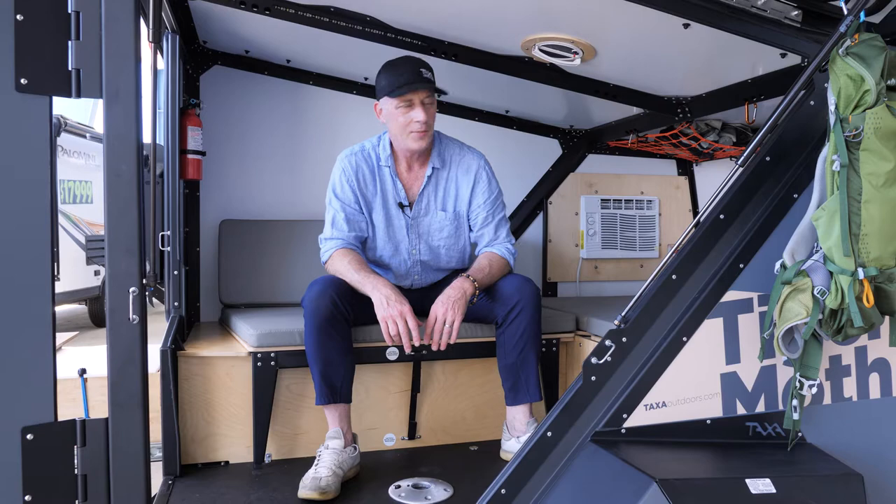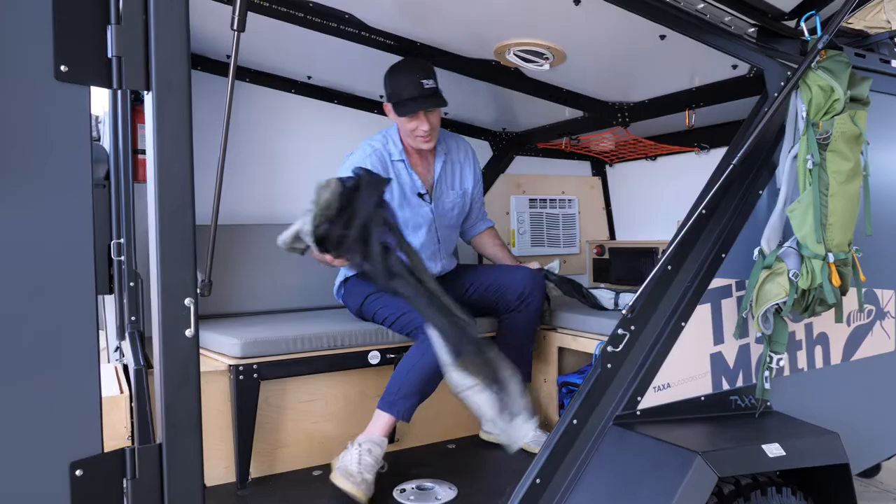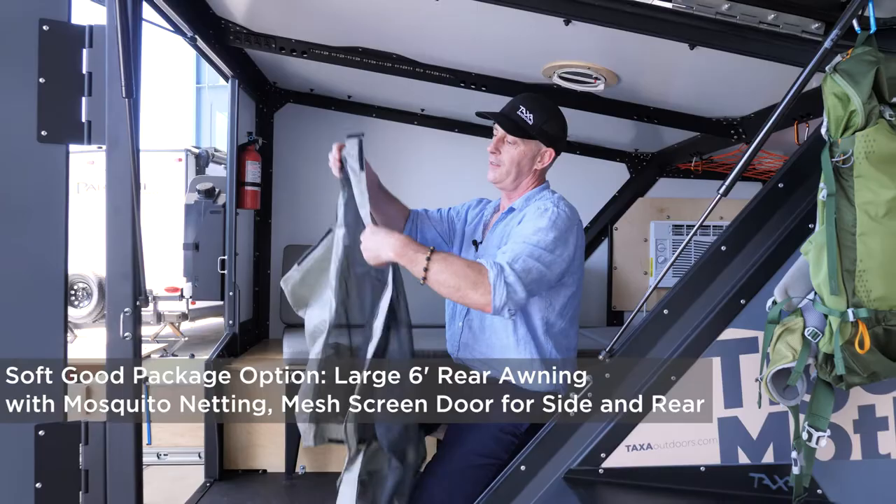Hey, let me show you what to do if you have bugs and you don't want them inside with you. The soft goods package comes with screen curtains, which go on really simply around the perimeter of the door.